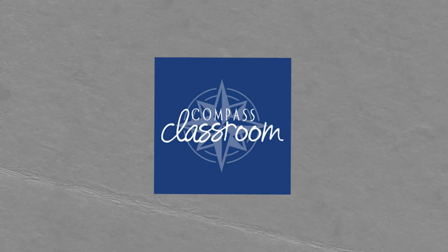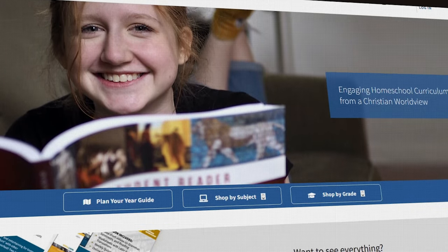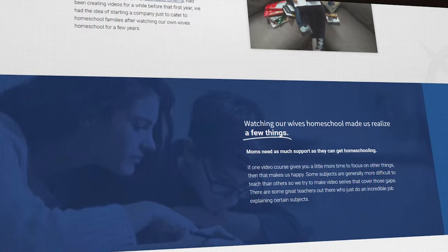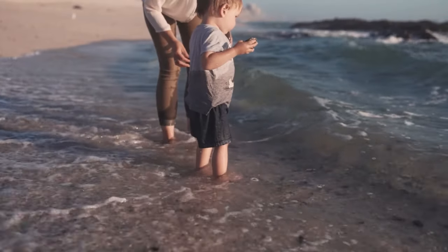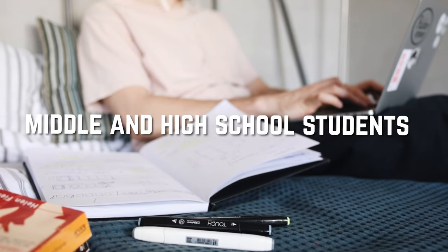Check out Easy Peasy — I'll leave a link in the description box below — along with Compass Classroom. Compass Classroom is a program that is great for homeschoolers because it has been written by homeschooling parents for homeschoolers, and they really understand that we as homeschool parents want interesting curriculum to truly fascinate our children. We want them to start critically thinking and analyzing the world around them. Compass Classroom follows the classical education method — the grammar, logic, and rhetoric stages — and tends to be a little bit more rigorous than your average homeschool curriculum. It's a great program for middle and high school students.